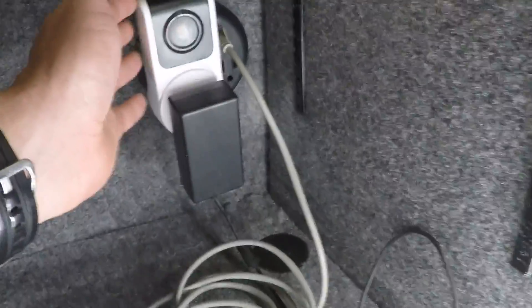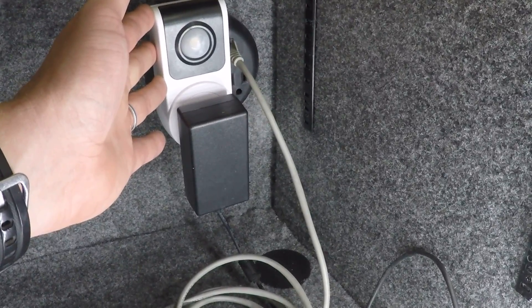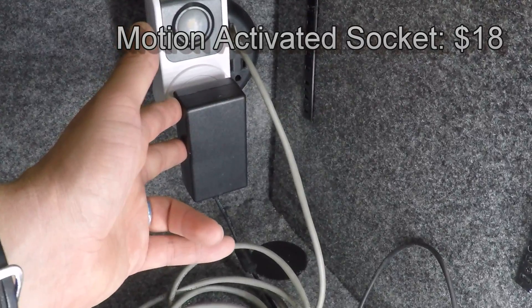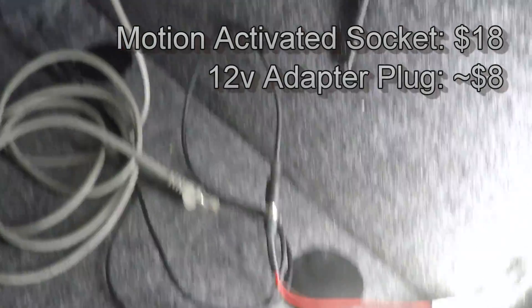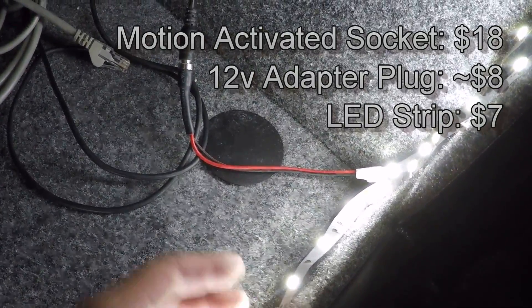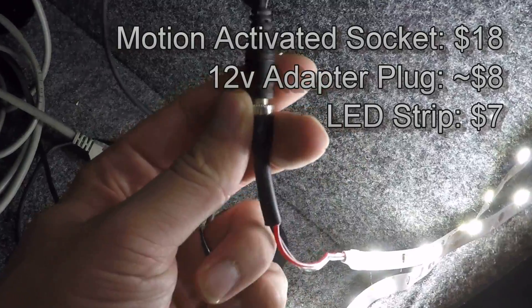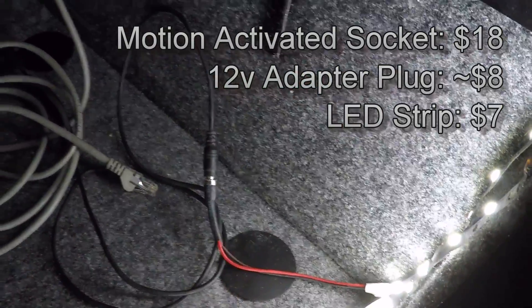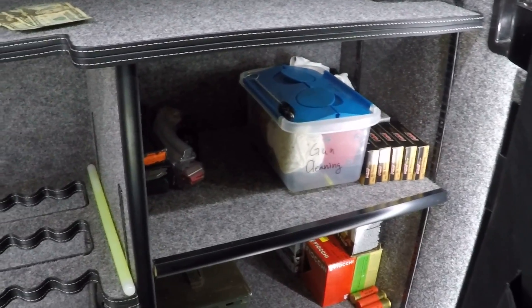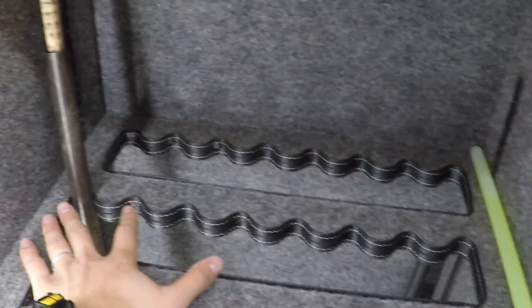The motion-activated unit was about $18. This adapter, you've probably got one lying around, but if you need one you can get it for less than $10. The LED strip only cost about $6, and the little plug I terminated it with was probably about a dollar. So about $30 for this lighting setup, which really lights the safe up well and provides a lot of light sources so your items don't have shadows across them. It's nice and bright and makes it easy to find what you're looking for.